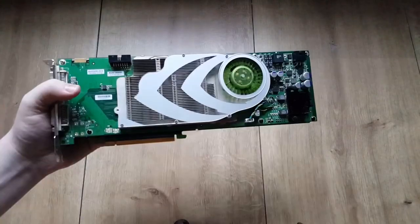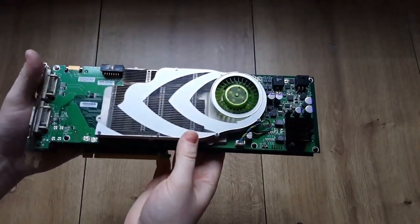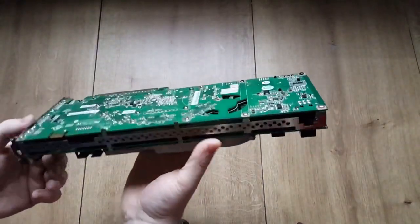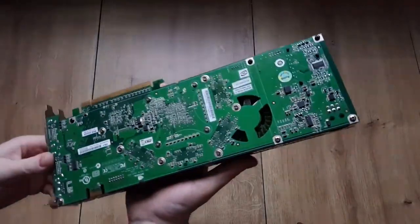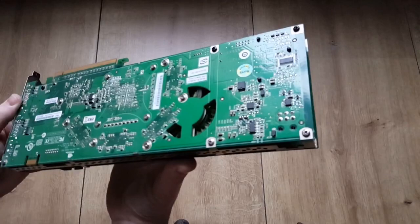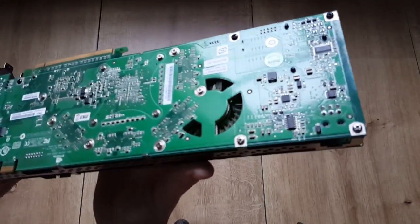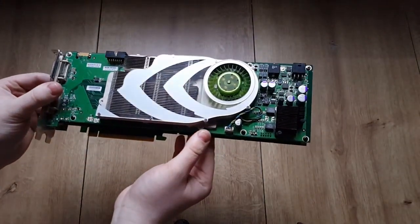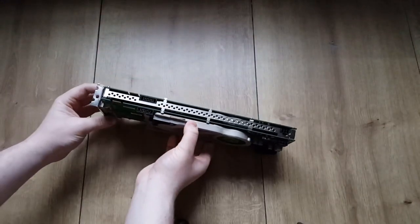Stay tuned. I just tested this card and unfortunately it is dead. It boots up but there are artifacts all over the screen, which is a real bummer. I can't actually see any damage on the PCB though.